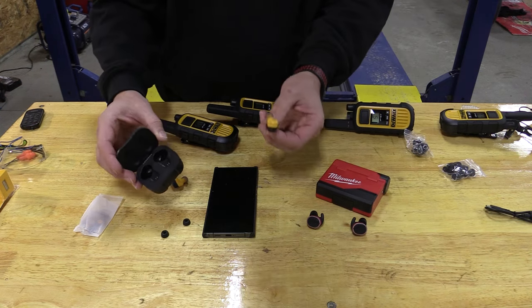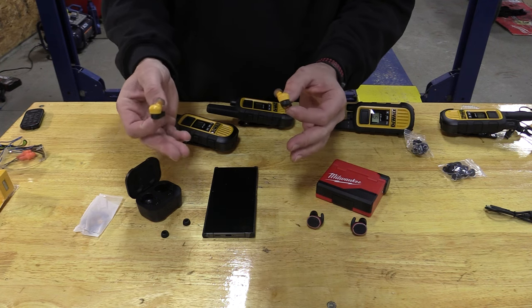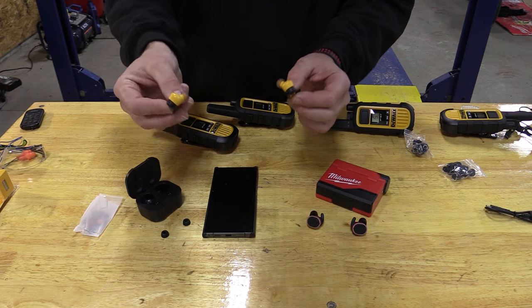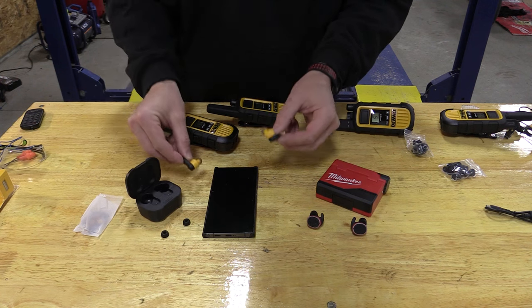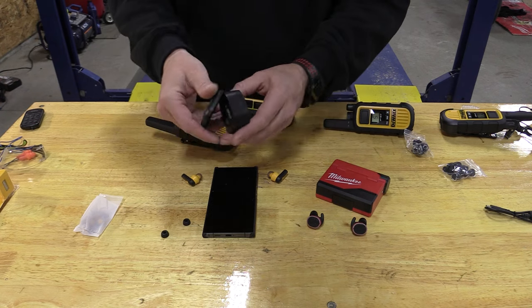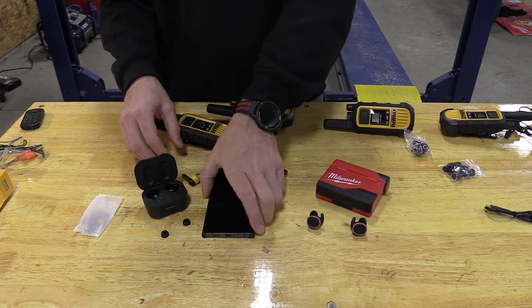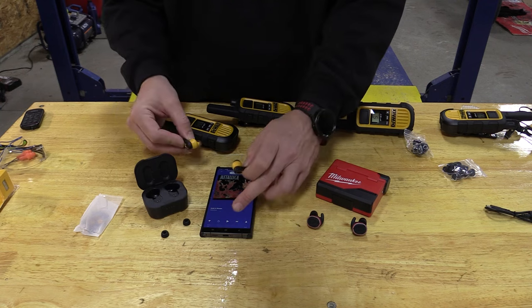Now the DeWalt pair is a little bit different. These fit differently — a little bit more like Apple earbuds or AirPods in my opinion. They have a little bit less runtime; they're saying six to nine hours, and we're getting in the seven-and-a-half-hour range listening to music and talking. This case will charge them three extra times, so you're not going to make it through a full week, but it does have USB-C. Much smaller, much lighter, much easier to use.